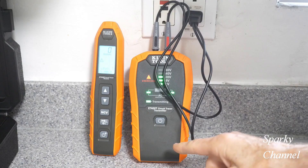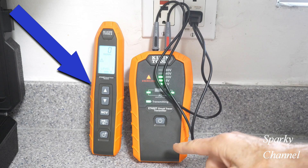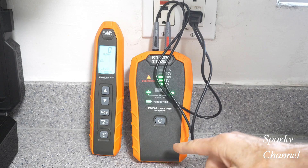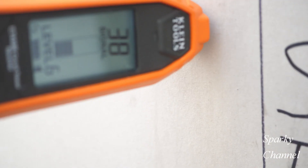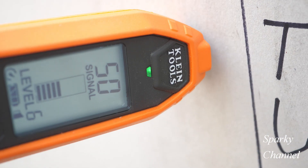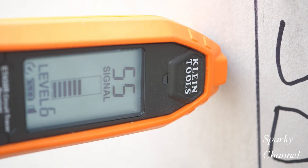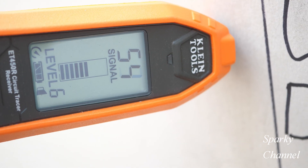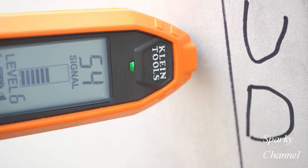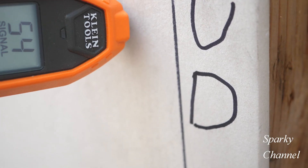To do this job I'm going to be using the Klein circuit tracer, called the ET450. This is the transmitter and this is the receiver. In simple terms, once the transmitter is plugged in and connected properly, the receiver is going to beep and give a larger signal number when it finds the cable — and it can find it through drywall.